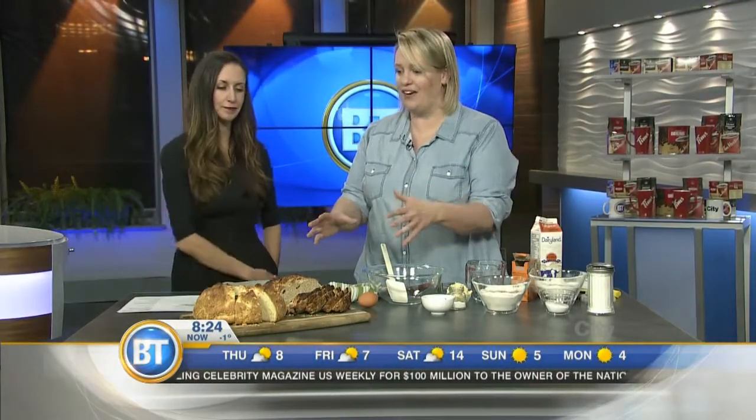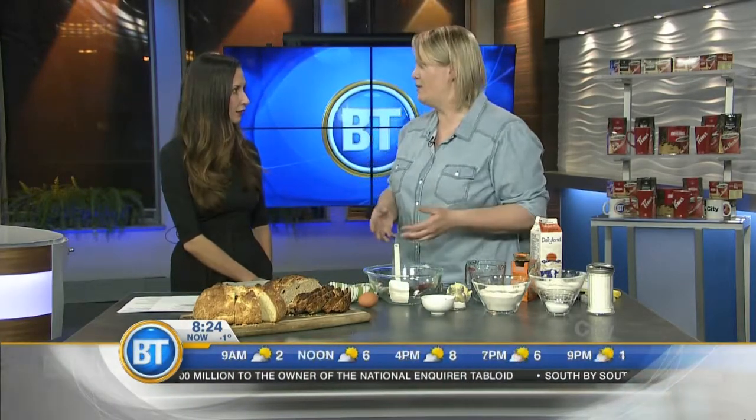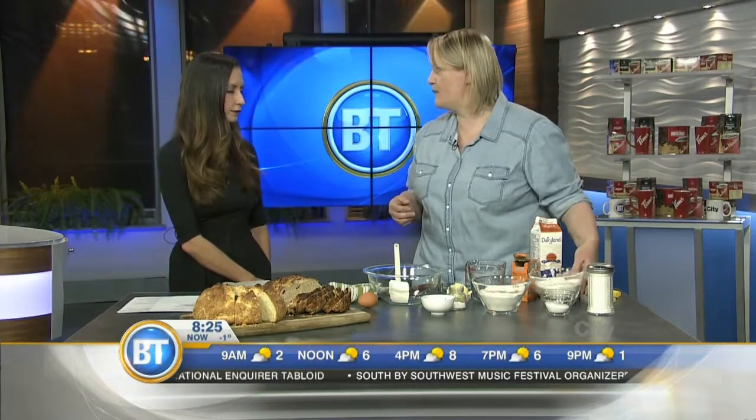It's like a giant scone, and so you can mix it up really fast and bake it and have a fresh loaf of bread to go with your chili or your soup, or for breakfast on the weekend with your coffee or tea.